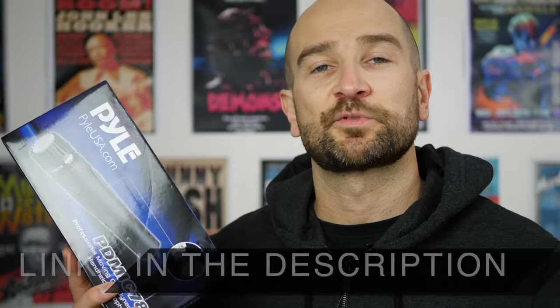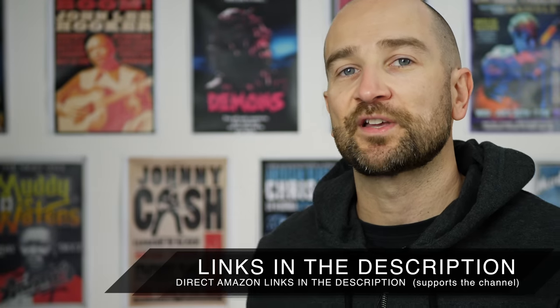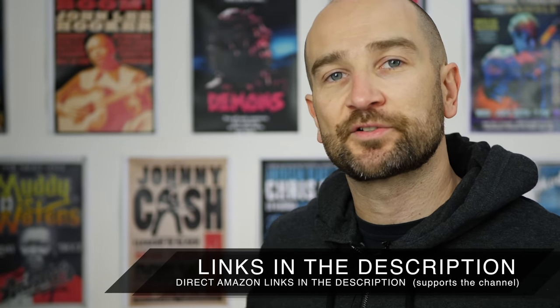Today marks the start of a brand new series of videos I'm putting together and this is the first thing on the chopping block. My goal here is to see if we can get good quality items at a low cost that actually works for its application. So for me, using a microphone like this which is clearly based on an SM57, I'm going to test this on electric guitar amplifiers and see how it sounds.